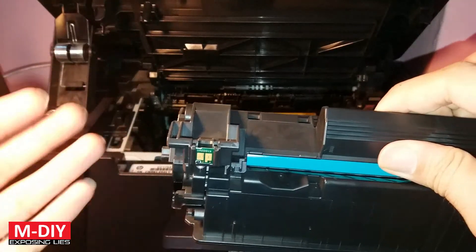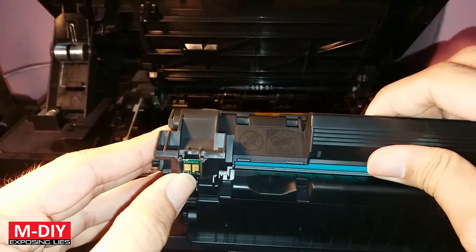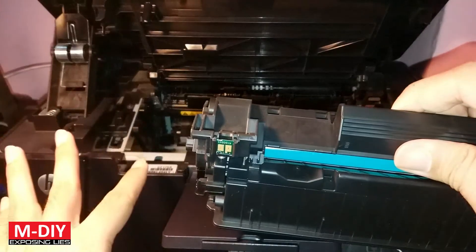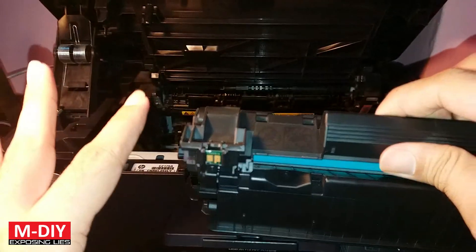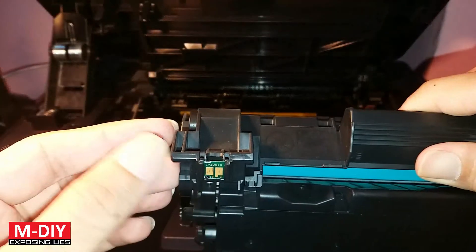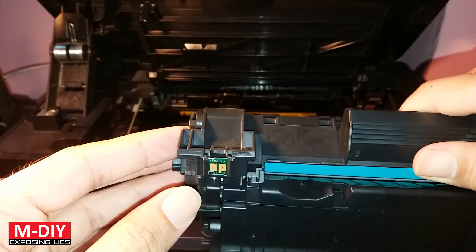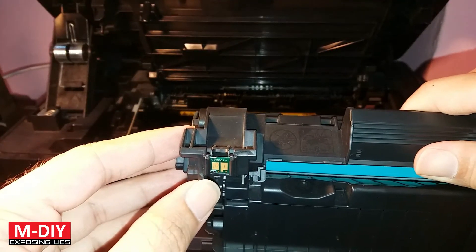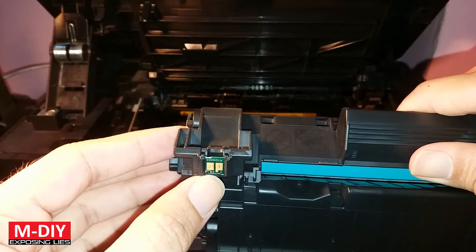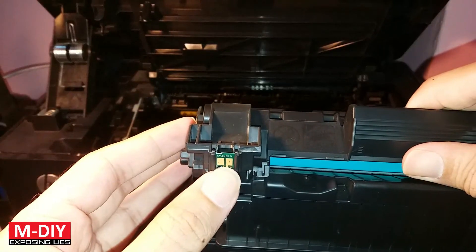Here you can see this chip — it stores data regarding the amount of pages you print and the type of content you print on your printer. Basically, this chip tells your printer whether your cartridge is low or not. If this chip is available in your country you can buy it, but in my country it is not commonly available, and even online it's not easy to find at cheap prices.